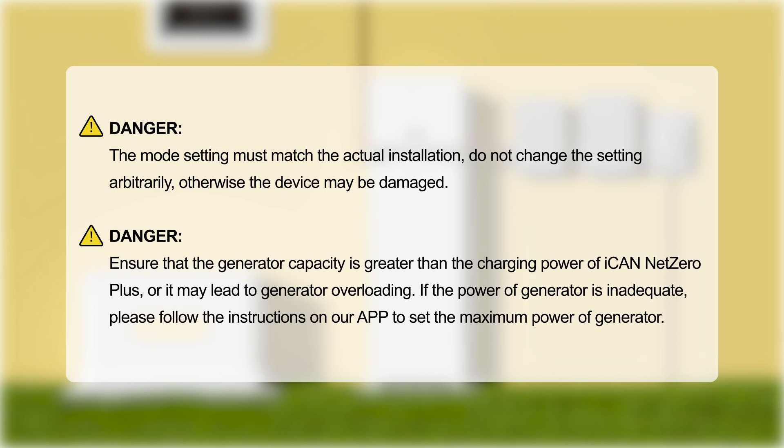Danger: the mode setting must match the actual installation. Do not change the setting arbitrarily, otherwise the device may be damaged. Danger: ensure that the generator capacity is greater than the charging power of iCAN Net Zero Plus, or it may lead to generator overloading. If the power of the generator is inadequate, please follow the instructions on the app to set the maximum power of the generator.